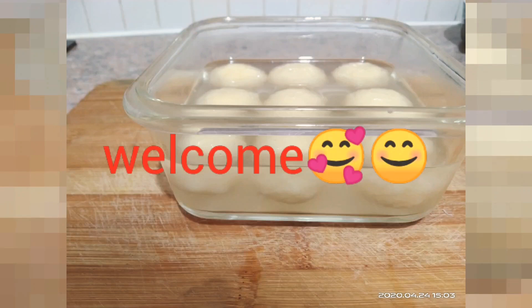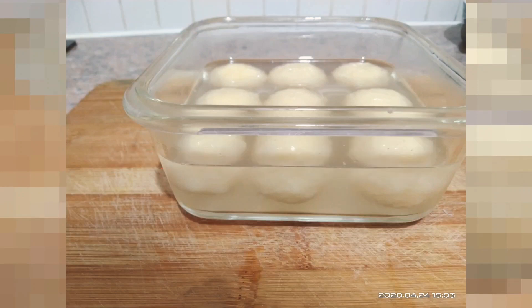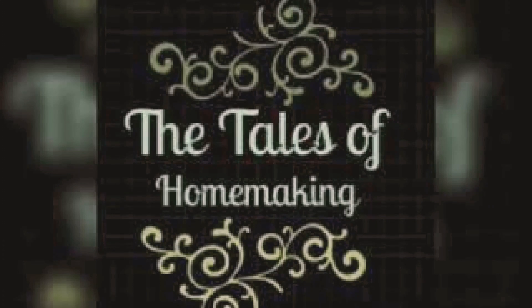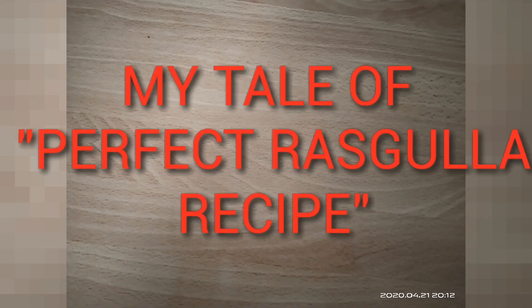After countless tries yesterday, I got my perfect recipe for making rasgullas. I've tried so many recipes and it turned out amazing. Hi, hello, namaste — my name is Shivangi and welcome to The Tales of Homemaking. Let's get started with the recipe.